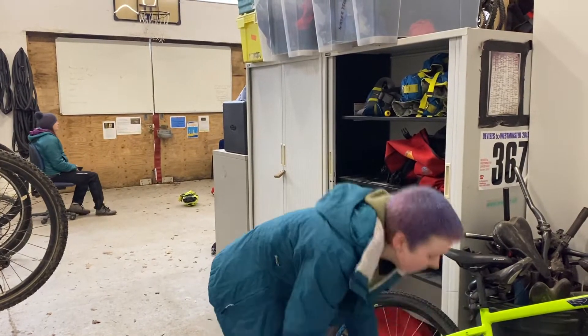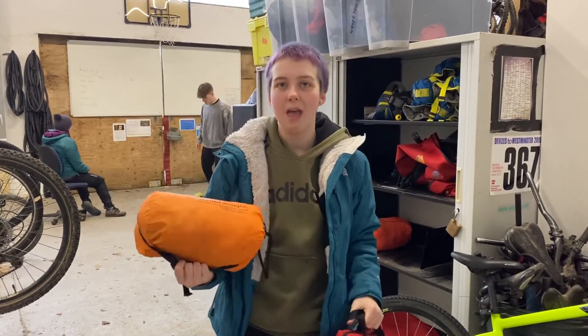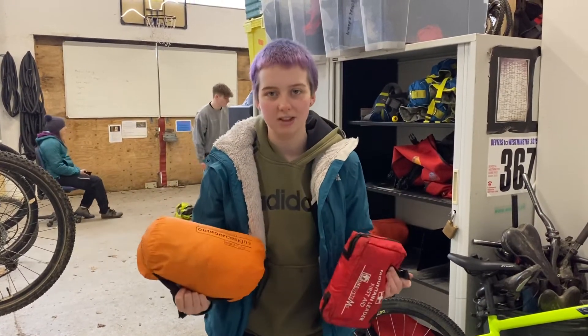And last but not least I need a first aid kit and a group shelter to make sure that my group can stay warm, and if there are any injuries we can try and sort them out without needing an ambulance.